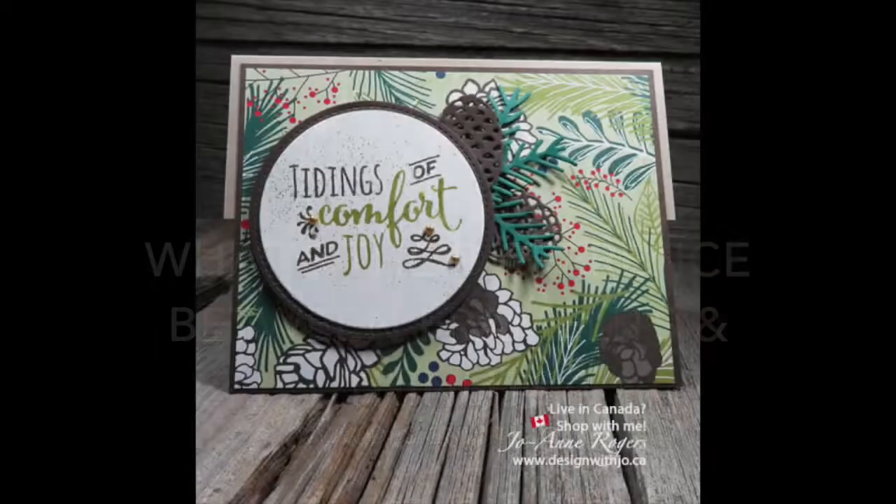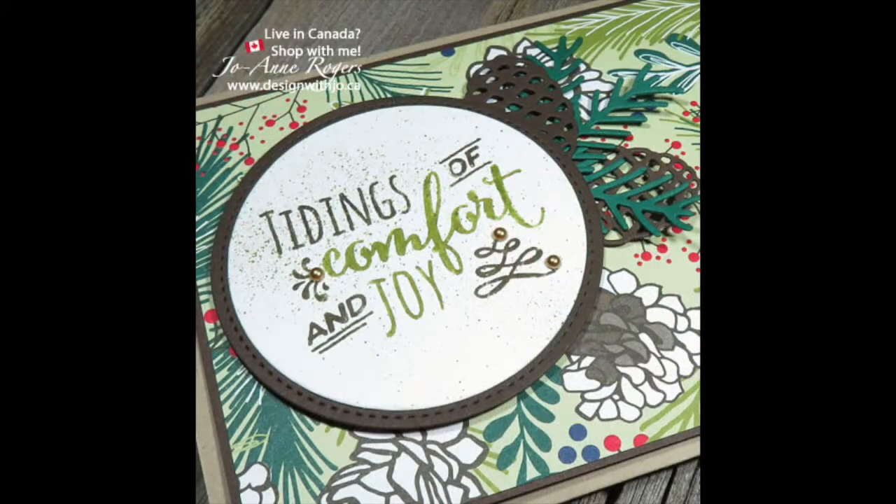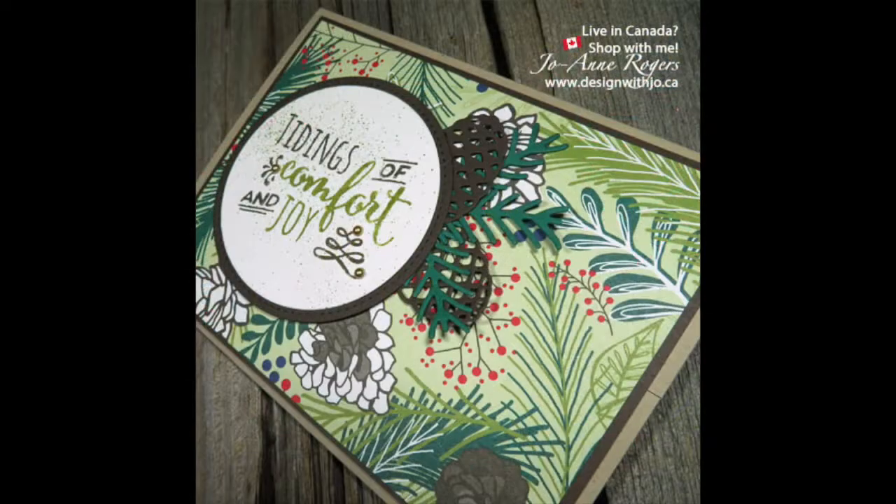Hi Paper Crafters! Welcome to another Design with Joe video. I'm Joanne Rogers, a Stampin' Up demonstrator in Central Alberta, Canada, and I've been designing with you in mind since 1999.